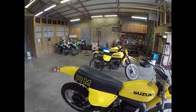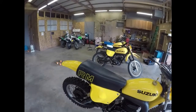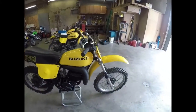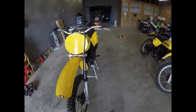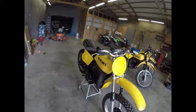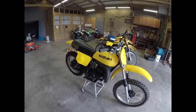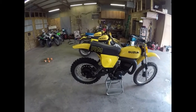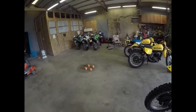And then of course we have the two 1978 PE 250 Suzukis set over there — very nice bikes, good addition to the shop. Back in 1978 I could only dream about having something like this, and we now have three 1978s in the shop, plus the other bikes.